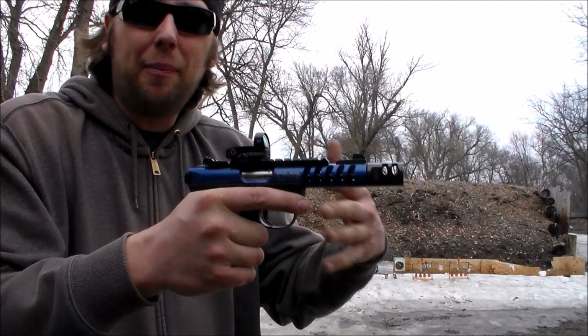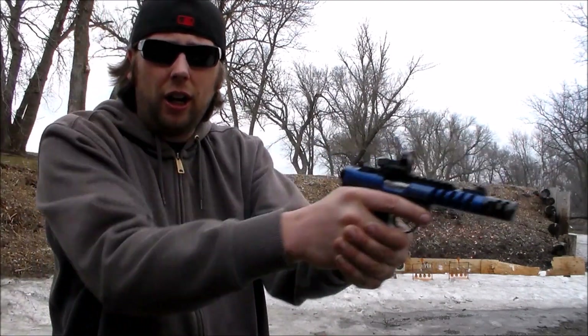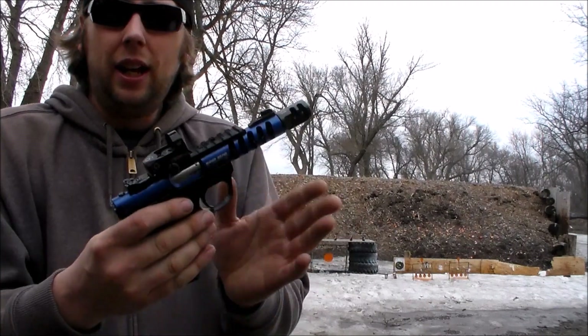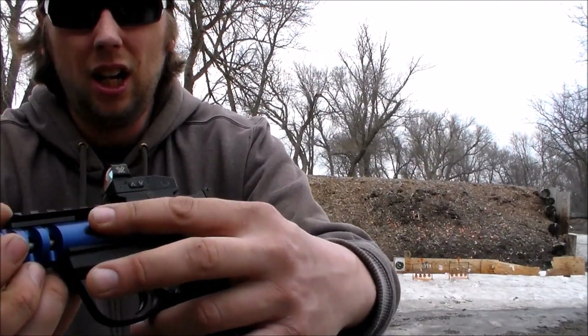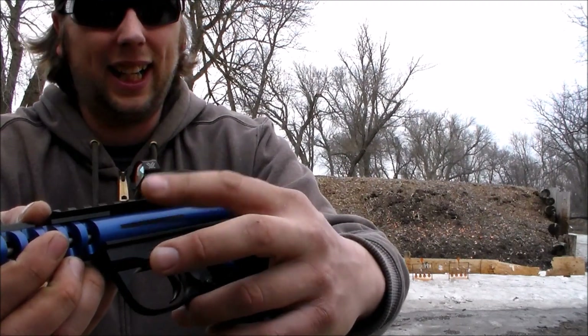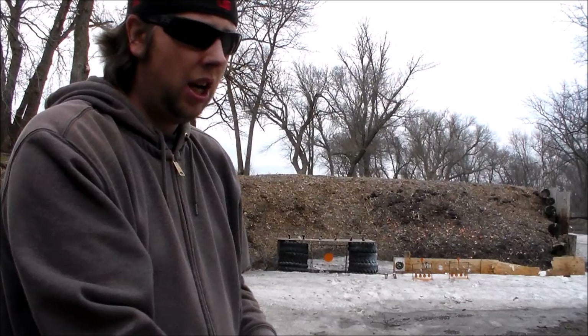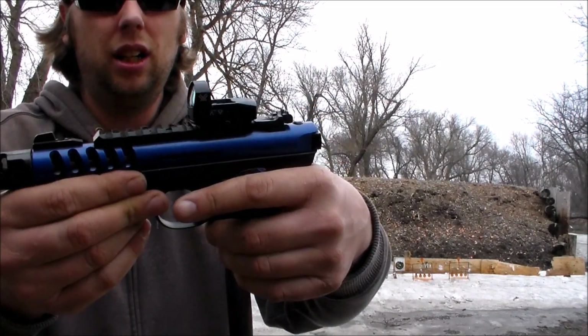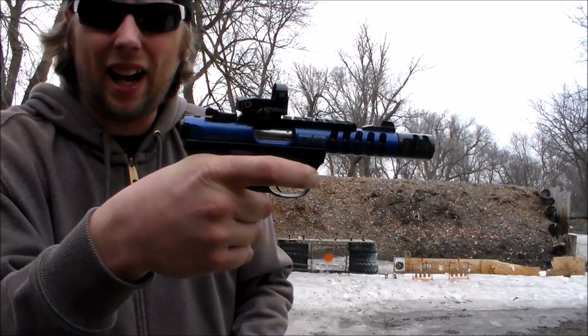It's not a brake, it's not a compensator, but it gives it a good balance when you're trying to target shoot. There's also some Tandem Cross parts internally. It has the deleted loaded chamber indicator, and it has the empty mag deal — the mag safety removed from it.